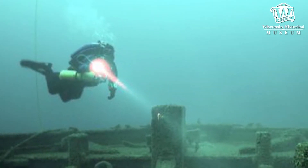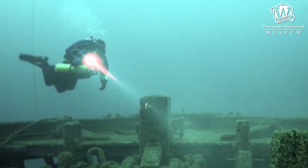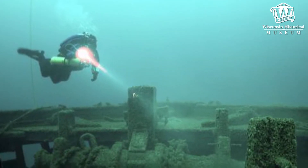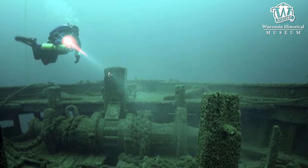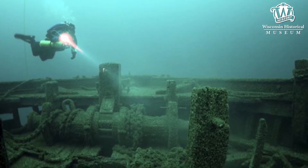There are nearly 700 shipwrecks in Wisconsin's waters, and underwater archaeologists study these shipwrecks to find out what life was like on the vessels and find out why the vessels might have sunk. So we're going to do a little bit of an experiment to see how they do it.